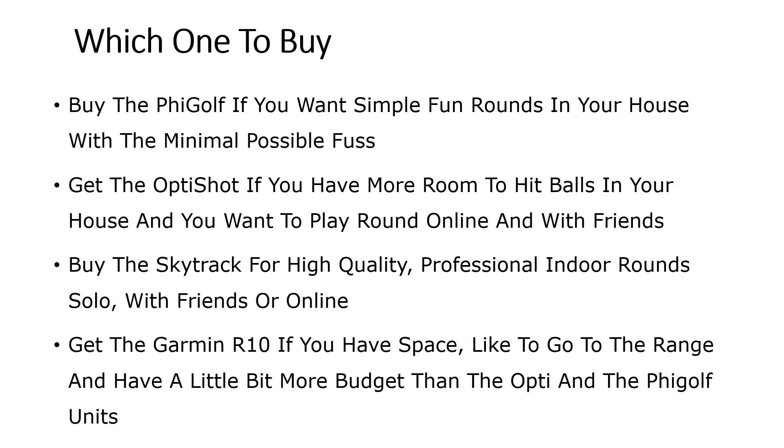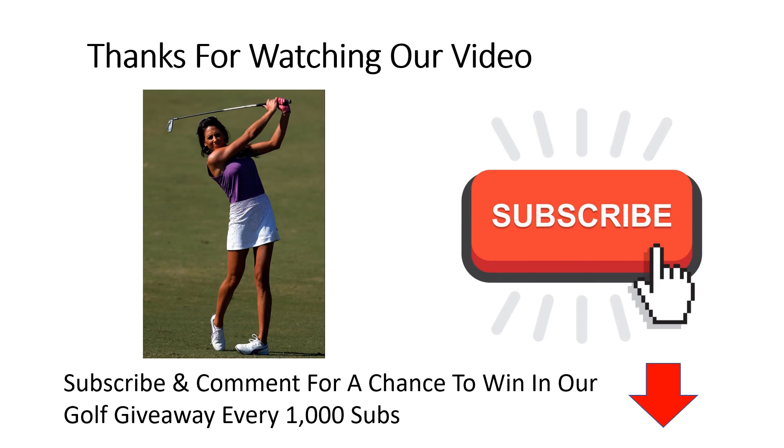So which one should you buy? Go for the Fee Golf if you don't have much space, you want simple and fun rounds with minimal fuss and can't swing a full club. Get the Opti Shot 2 if you have more room and want to hit real balls at home — you'll need a net — or if you want to play rounds online with friends who also have the Opti Shot 2. Buy the SkyTrak for high-quality professional indoor rounds, solo or with friends online. And I'd recommend the R10 to nine people out of ten — if you have the space, like going to the range, and play virtual rounds at home with a little more budget than the Opti Shot or Fee Golf, the R10 is the best value and best-performing device around. Thanks for watching, and if you like the content, don't forget to subscribe to the channel.